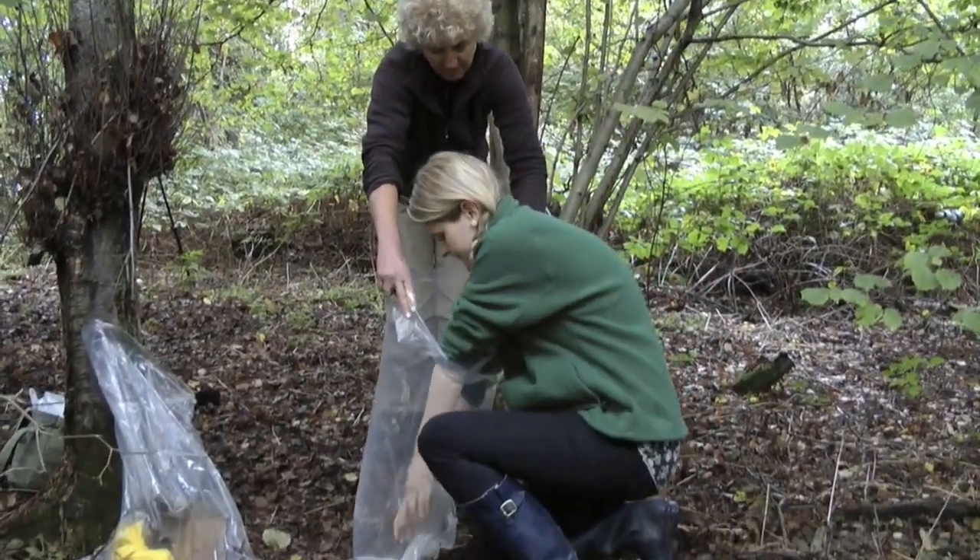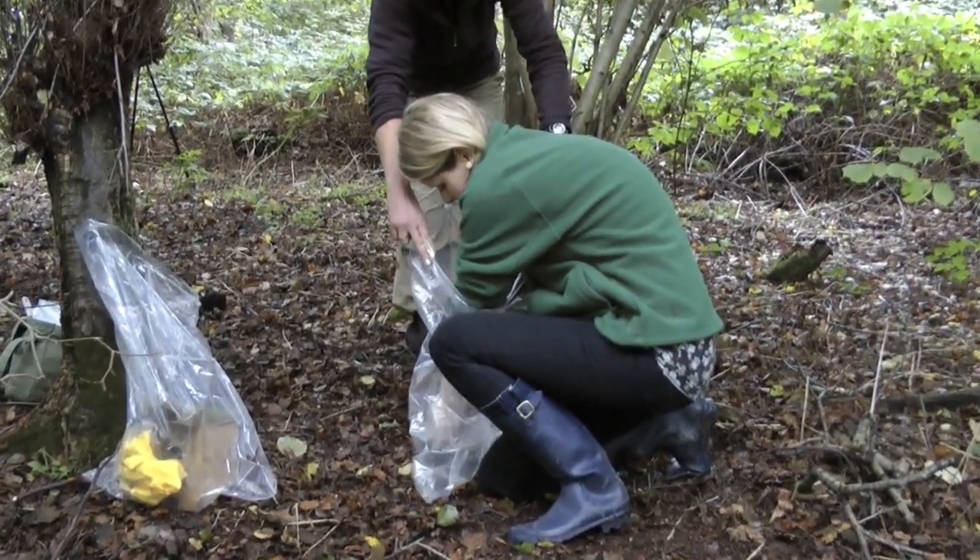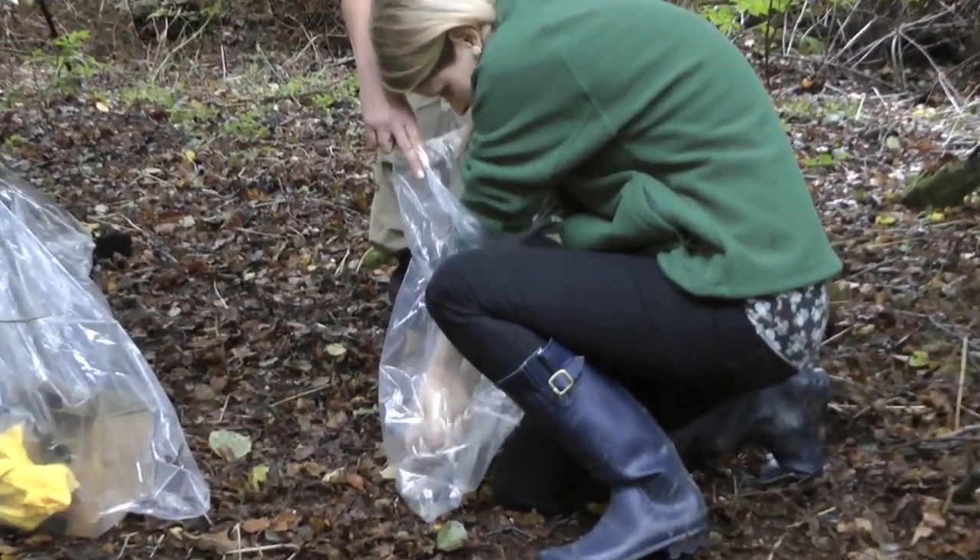Keep the sides of the bag up and with both hands in the bag catch the dormouse, being very careful not to grab the tail.